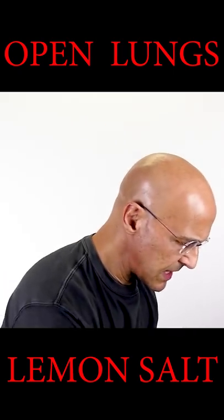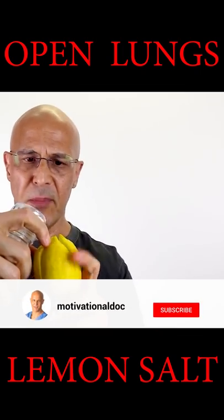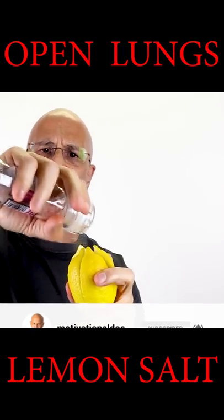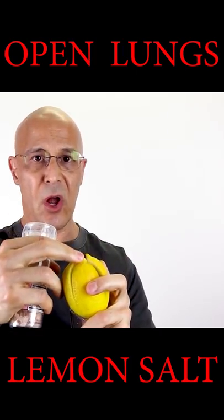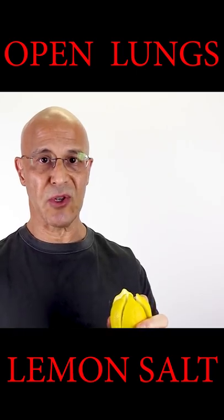Now you'll take your Himalayan salt, put it in here, grab your lemon, open it up and pour your Himalayan salt in there. Keep pouring it in — a nice amount. If you don't have Himalayan salt, use sea salt; it's still very effective. And as a last resort, you can use table salt.